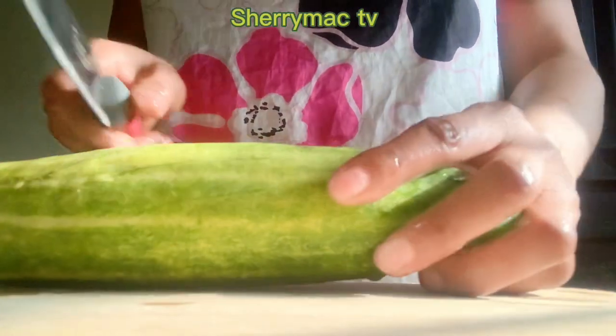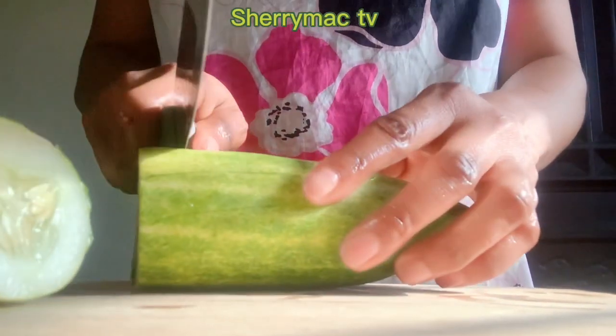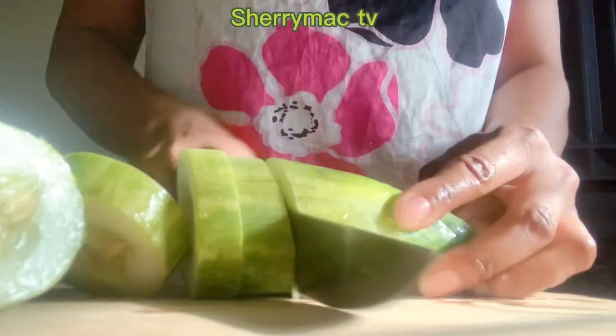Hello guys, welcome to my channel. In today's video I'll be showing you how I prepare my salad recipe.